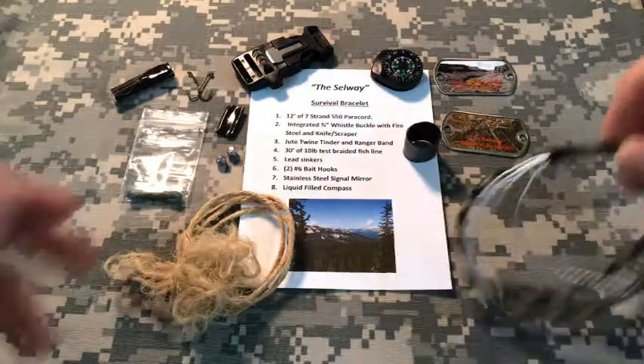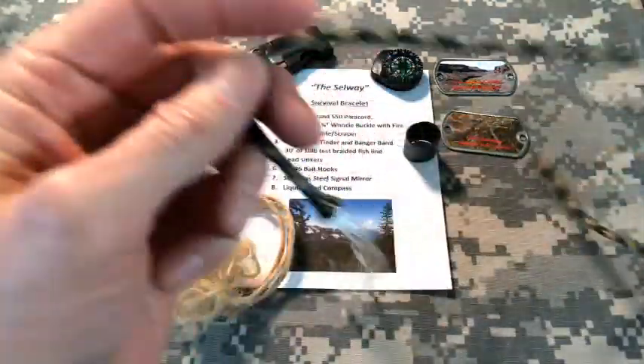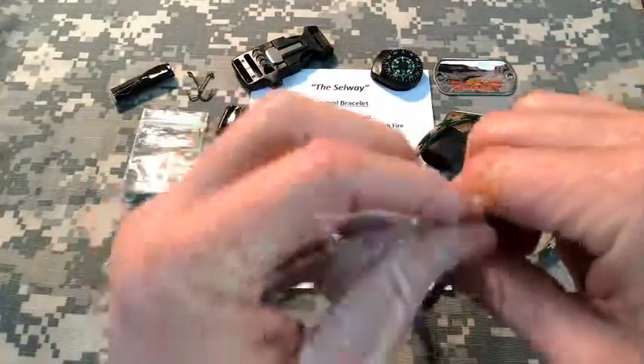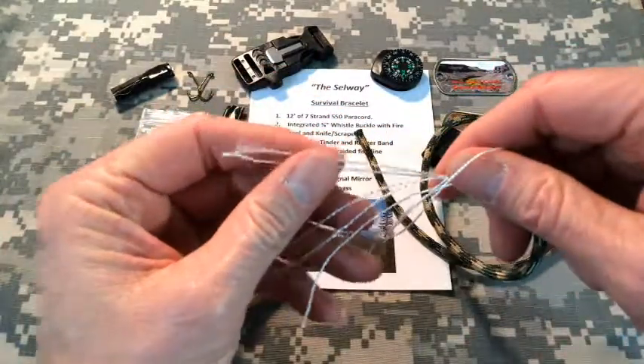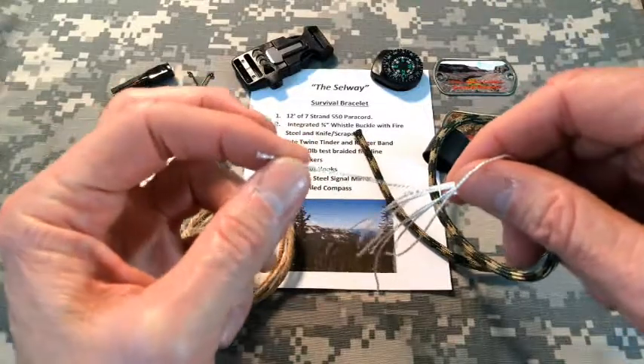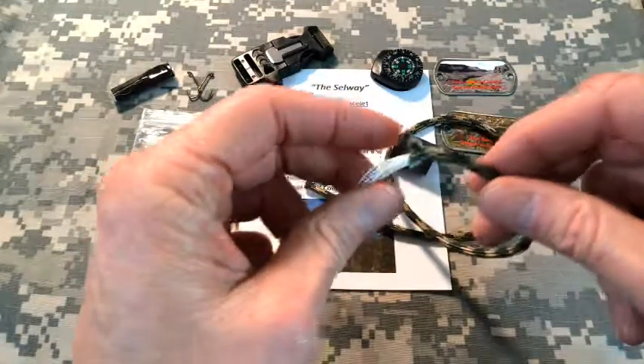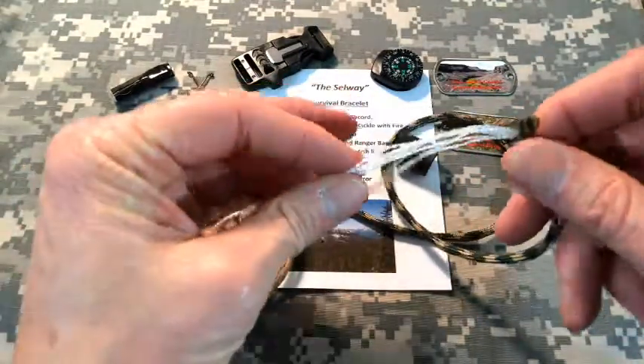First thing on the list is the paracord. It's a 550-rated parachute cord. The 550 cord has seven inner strands, each of which is actually a twisted pair, and those inner strands are rated about 50 pounds apiece. The outer sheath is rated at about 200 pounds break strength.